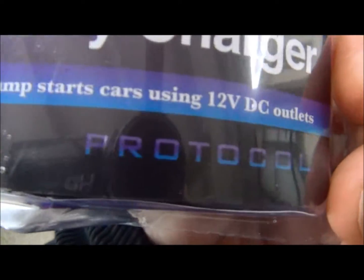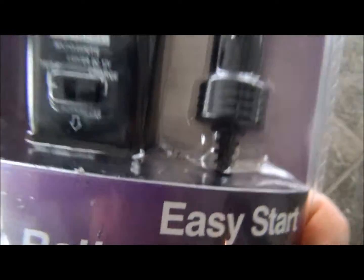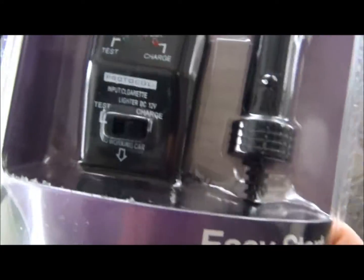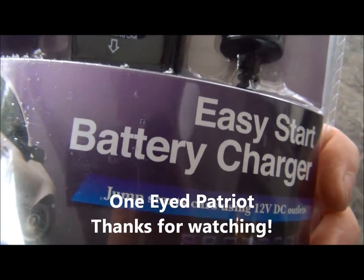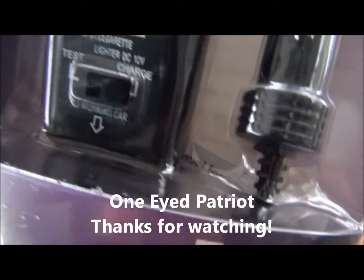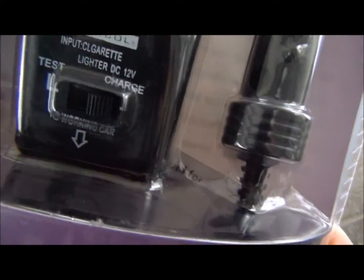It's called the Easy Start Battery Charger by Protocol. Probably the perfect gift for a college student leaving home or whatever. And that's that. This is the One-Eyed Patriot signing off for now — thanks for watching, stay warm.